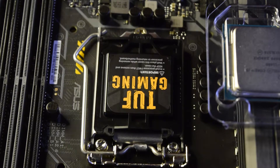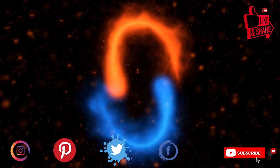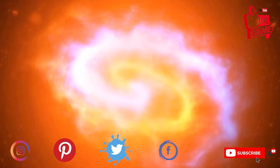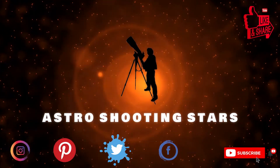Before we move further, ensure that you watch this video till the end so that you do not miss out on any important information or instructions. If you are new to my channel and not yet subscribed, please hit that subscribe button and click the bell notification icon so that you get notifications for all my new videos.